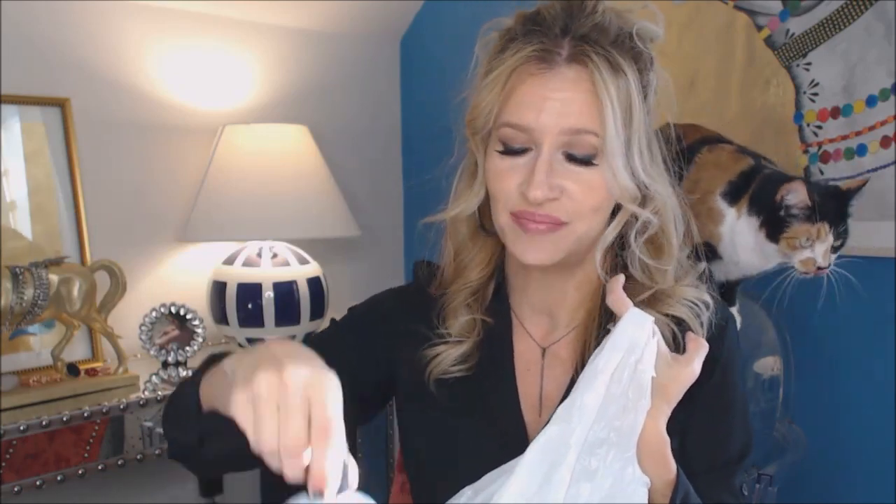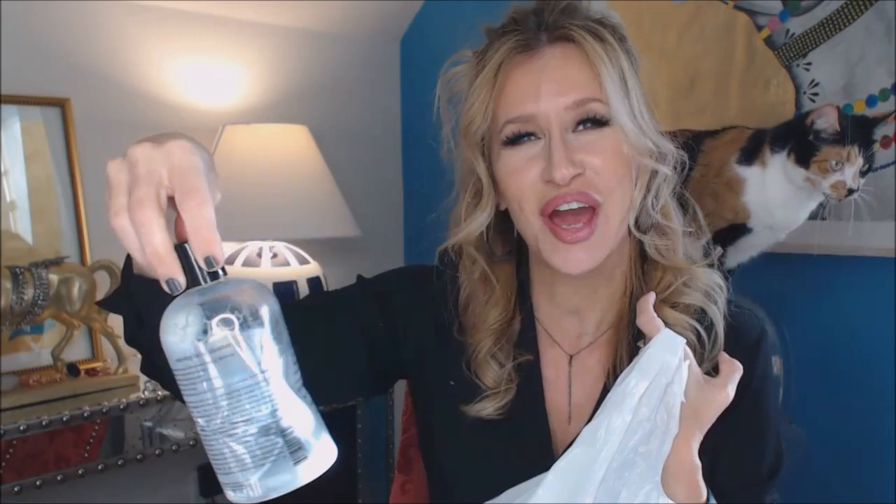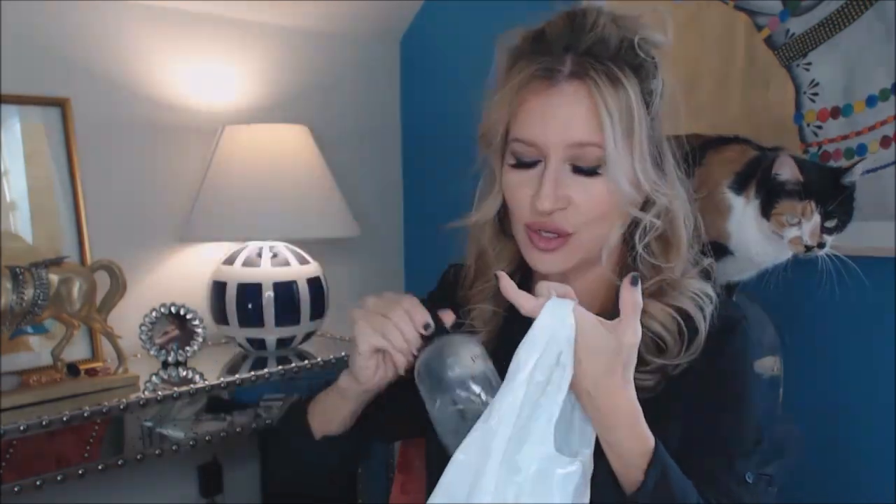The best thing about the Sensodyne ProNamel is I like the taste, and when you go to brush your teeth it spreads around your mouth really evenly instead of globbing or falling out. It's just wonderful — my favorite. I don't know what I'd do if they discontinued it. Purity cleanser — that's what we use, and several of you told me to get the big pump bottle from QVC.